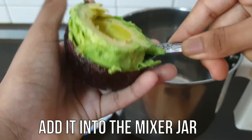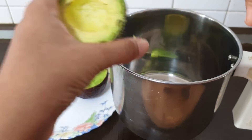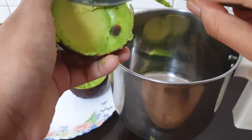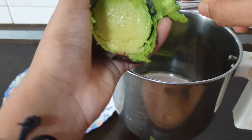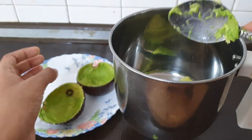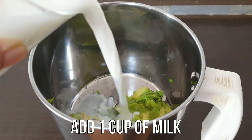Let's make a mix in a jar. Let's make a bowl. Let's make a taste of the bowl.